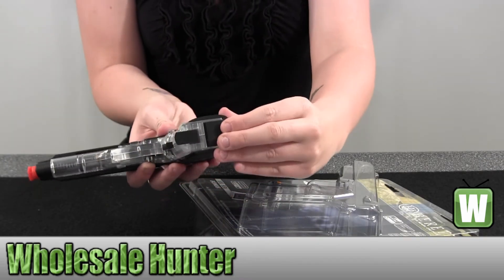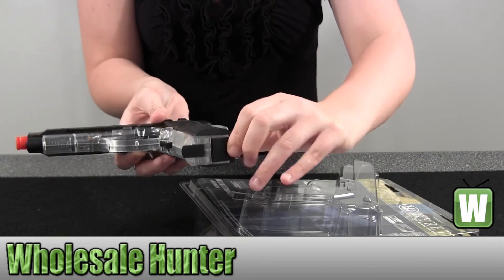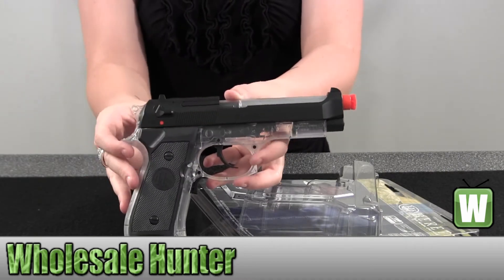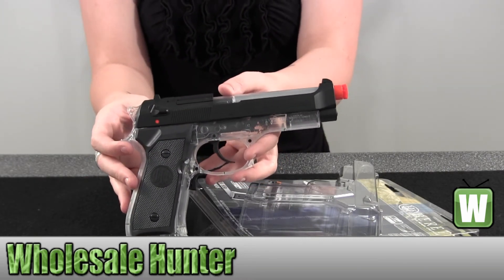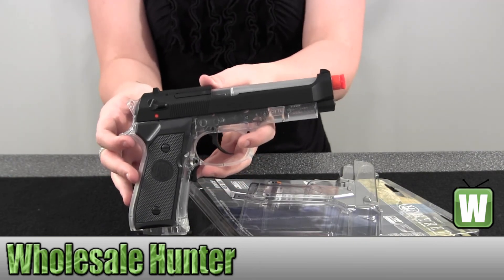Also down here is where you would insert your batteries. You just pull this back and it will open up for you to put the batteries in. Again, this is your Beretta 92 electric 16-round pistol made by Umarex.